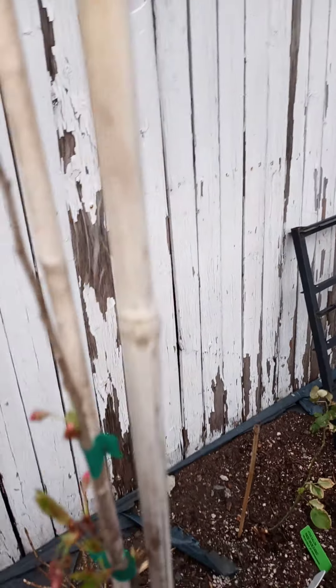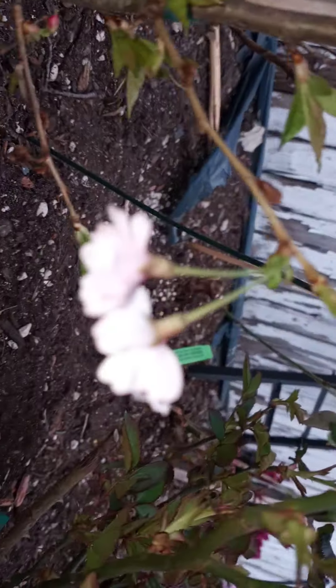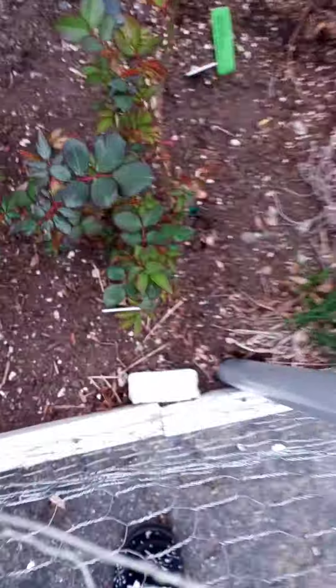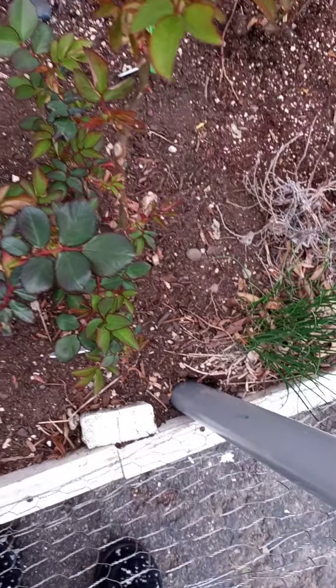It's just a baby, though. Hopefully by next year we'll double in size — you can actually see her. Right next to her, I'm planting Over the Moon Rose. This is the one from HeirloomRoses.com.